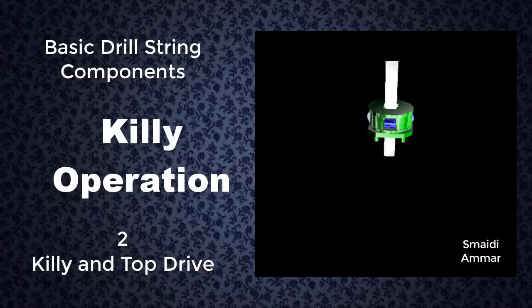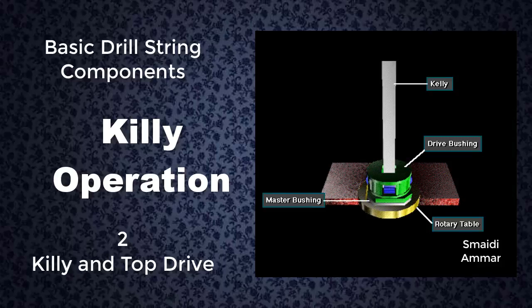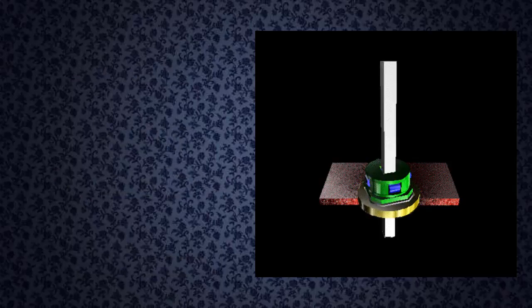The kelly, four sided or square in this example, moves through a square opening in the kelly drive bushing. The kelly drive bushing mates with the master bushing, which the rotary table turns. This rotates the entire drill string and attached bit. The kelly moves down as the hole deepens.